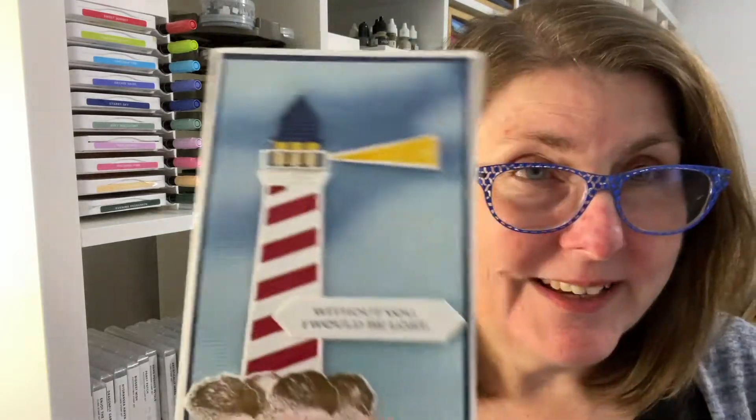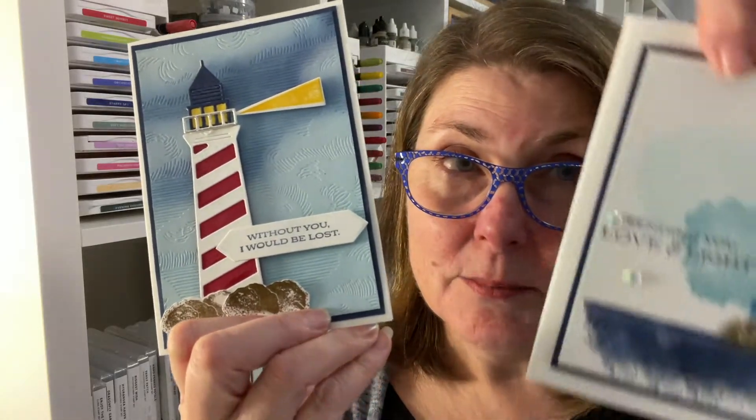Hey friends, my name is Linda Dahlke and I'm a demonstrator with Stampin' Up! in Australia. I'm excited today to bring you a new bundle called Lighthouse Point. I'm going to show you how to make this card, which I think you're going to really enjoy. We'll also do a bit of stamping with the same stamp set and give you a couple of different ways you can use it. Before we go too far, don't forget to hit that subscribe button - I do lots of videos every week, I'm here live a couple of times a week, and I also do videos showing you fantastic techniques. Let's get started!